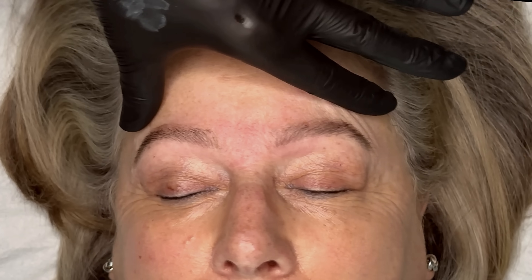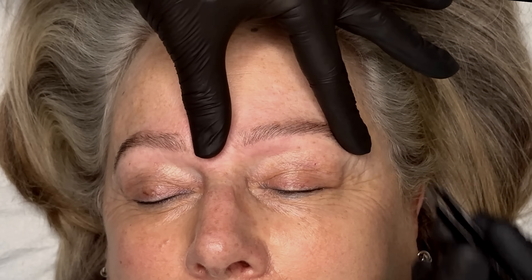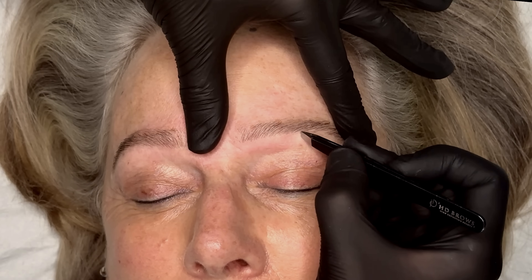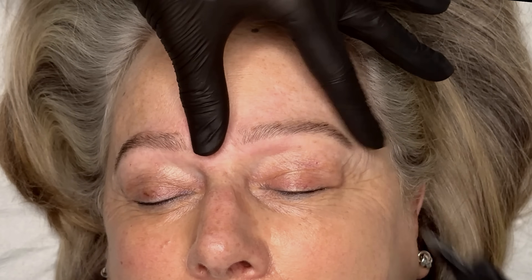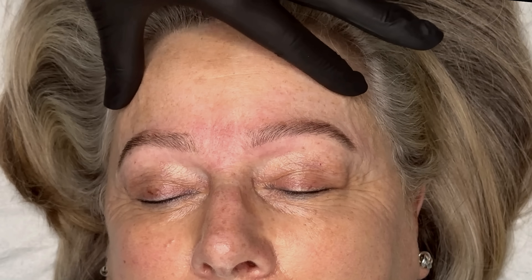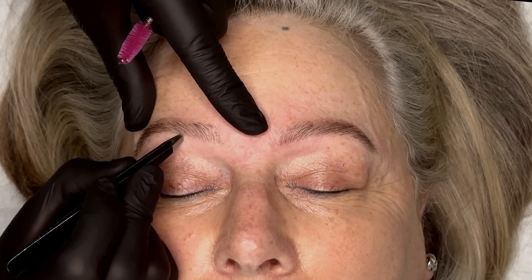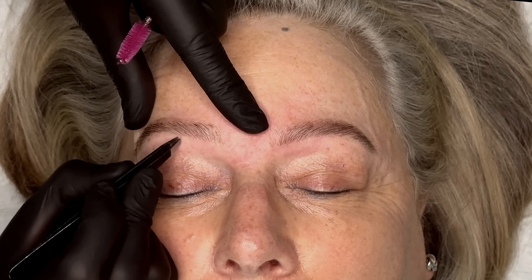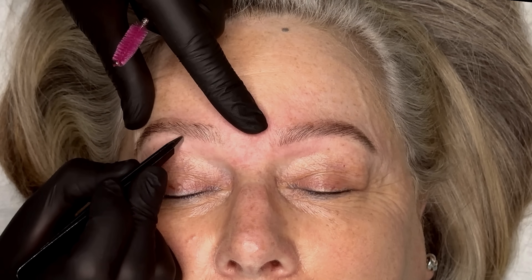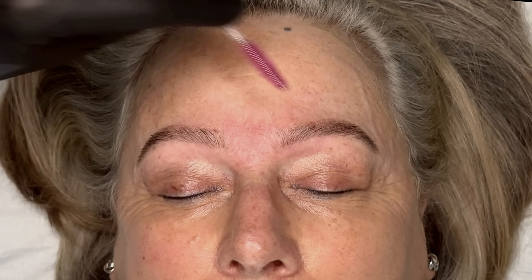Even at this stage I can tell I'm about to go back in with the tweezers because I'm not happy about a hair or two — just under that arch area. I much prefer to keep assessing the brows and coming back in with my tweezers than feeling like I've taken too much early on. I've just noticed a little hair on the other side that I want to remove — just one or two to perfect that shape. And then finally, brush the brows into place before handing a mirror to your client so she can see her fresh brow tint and wax.